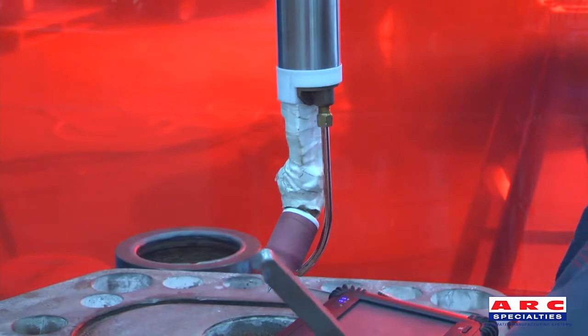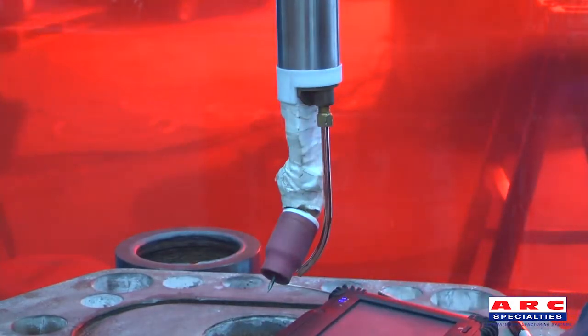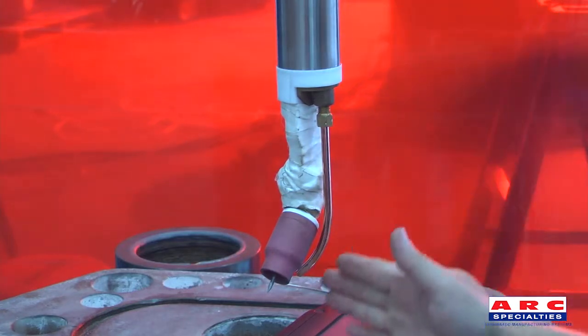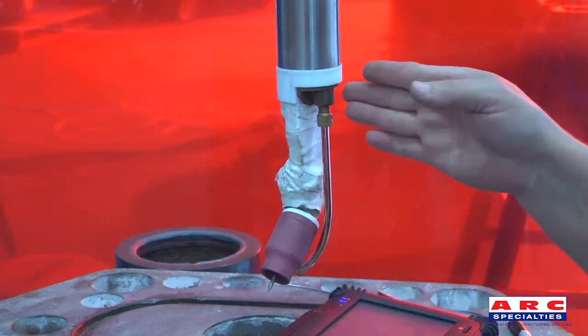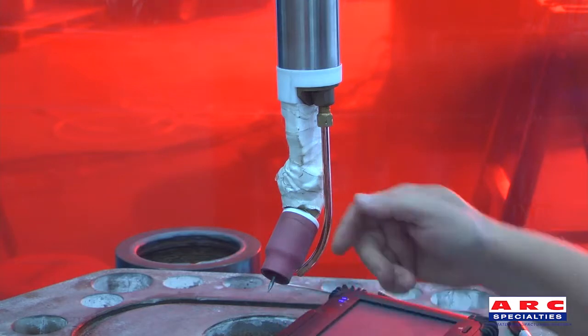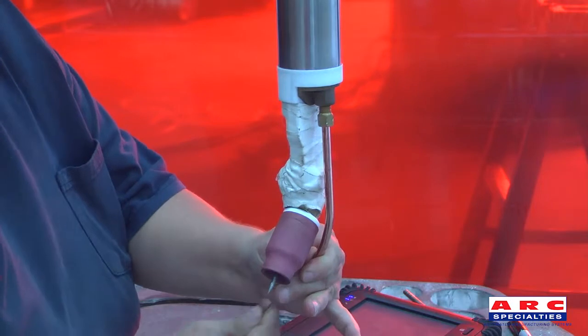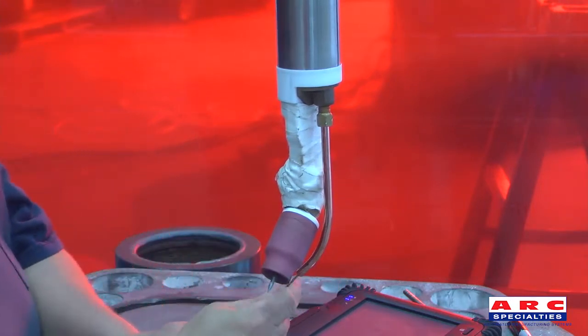These are the bending tools. There are two of them included with the torch. Here the wire guide is positioned at a 90 degree angle from the tungsten, which makes it easier to bend the parts the right way. Also use a 1/16th wire, stick it into the wire guide, and clip it off just a little bit.